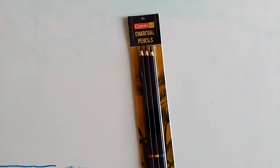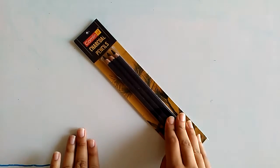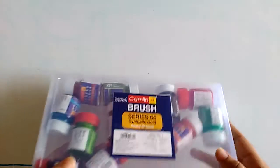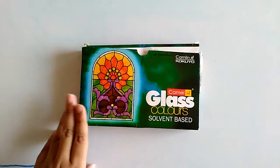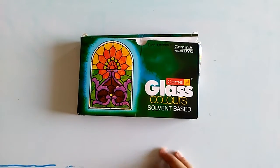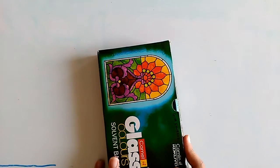Charcoal pencils I'll give 8 or 9 because they're not actual charcoal pencils — they work like charcoal but don't give the real charcoal feel. The colored paints I really like; nothing is wrong with them so I'll give them 9.5 or 10. Glass paints are really good — solvent-based so they're easy to fill in, and the medium helps a lot for lighter shades or effects like bubbles. I'll give them 9 or 10.